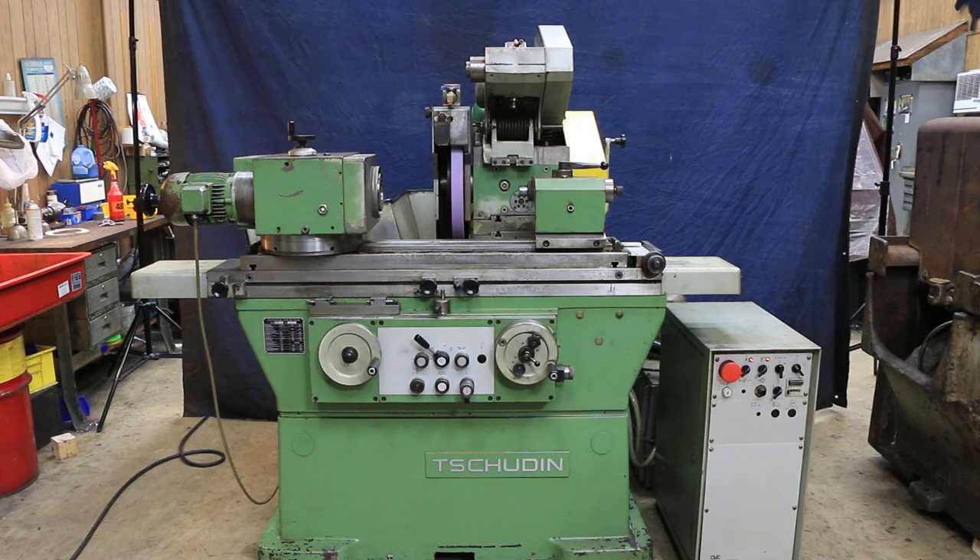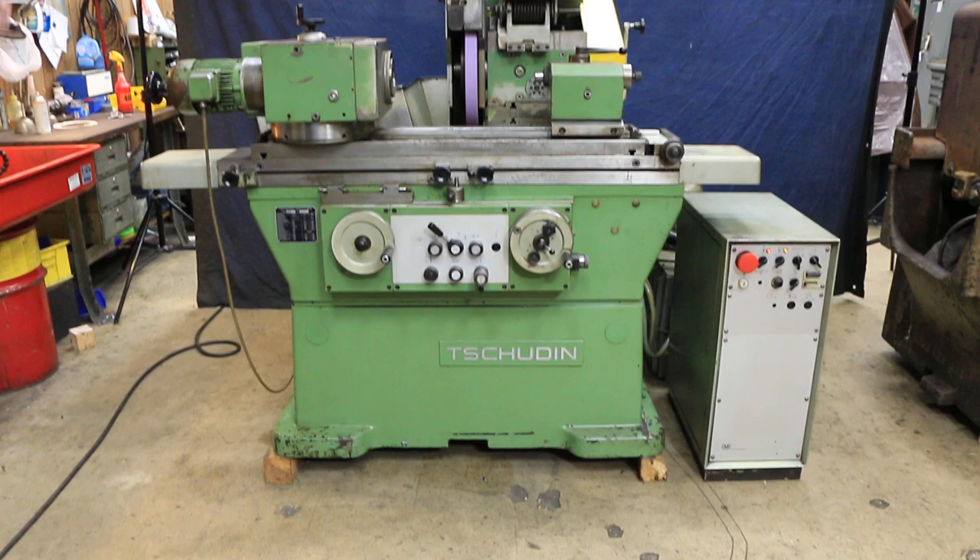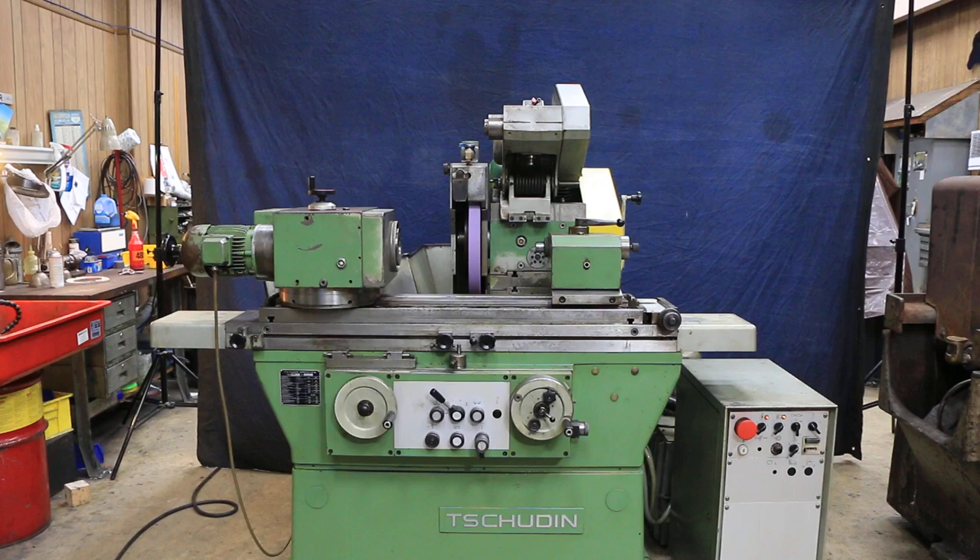Today we're going to have a look at a Schutte grinder. This model here is a 620 — that's 600 millimeters between centers — and it uses, or can use, a 20-inch diameter grinding wheel.